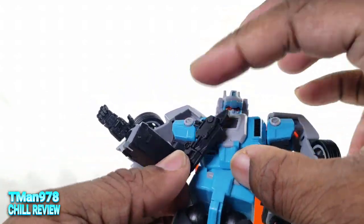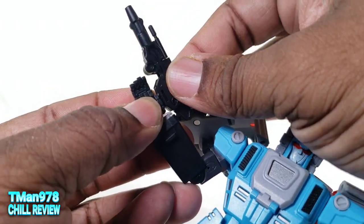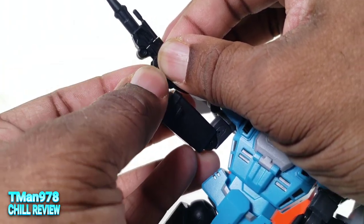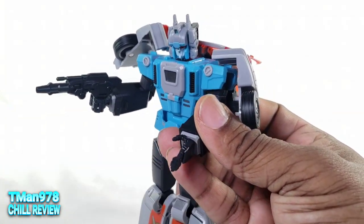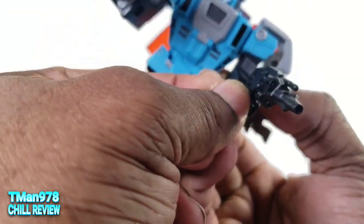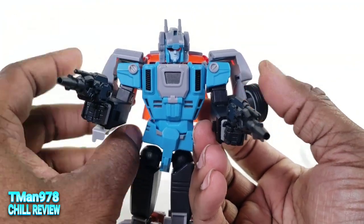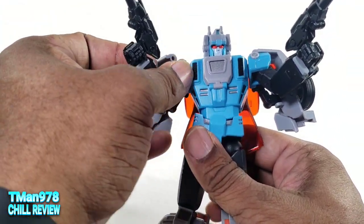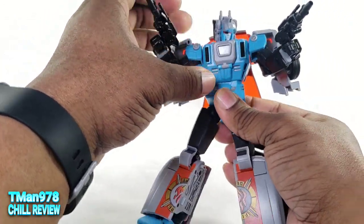The gun pegs in, typical Masterpiece style, and you need to wrap the fingers around it. But the slightest bump the wrong way and he's going to lose that grip. I wish everybody had the style of gun holding that Armada Megatron has — Mega Tyrano. But you saw how poseable he is. I wish the ab crunch could bend a little bit more.